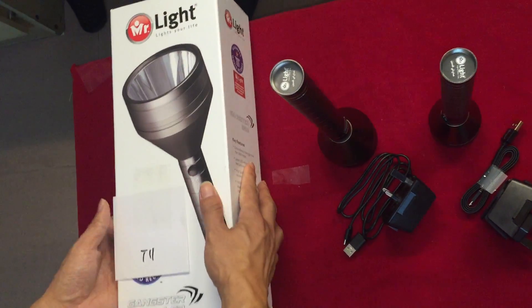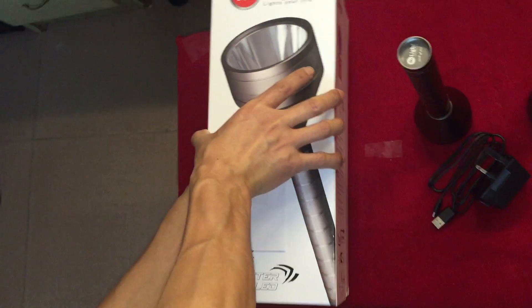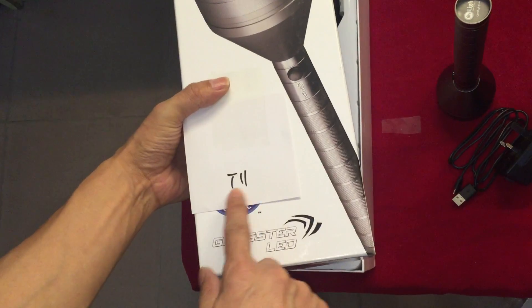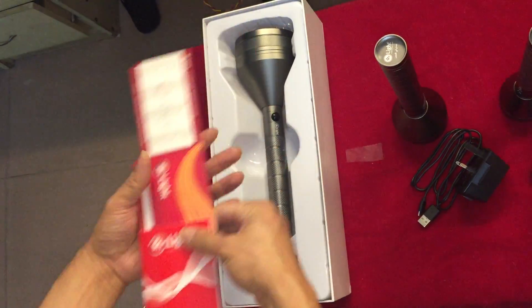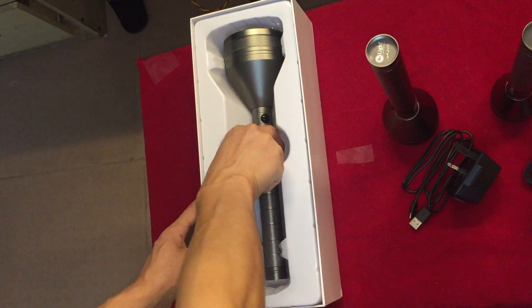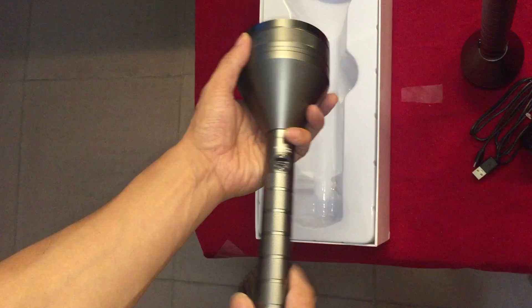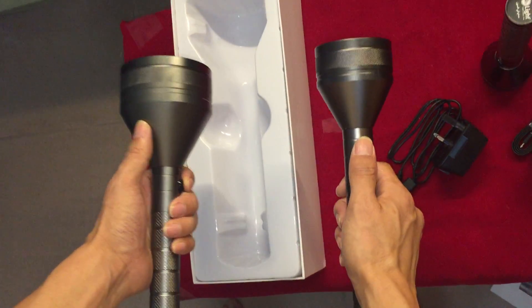Next is the largest one — T11. This one, the hand is so big. It's bigger than T9.